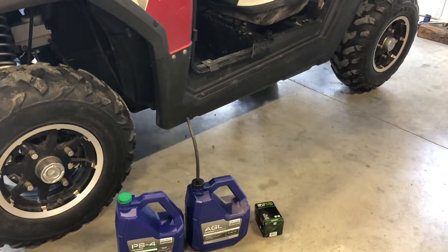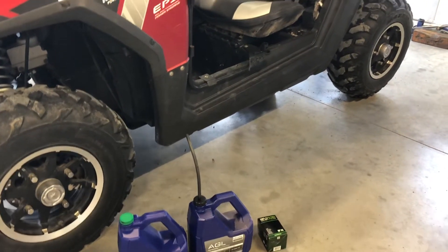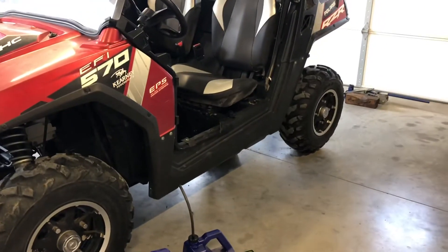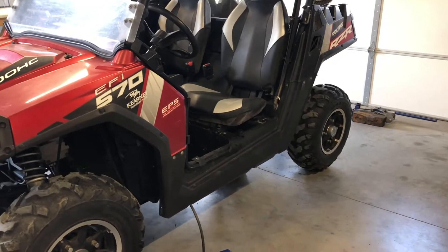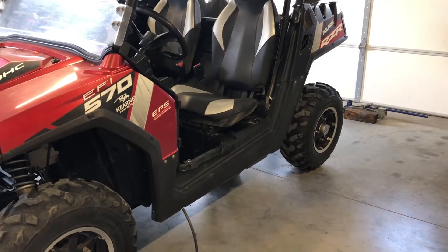It takes the HF198 high flow filter. You can use a Polaris oil filter as well. K&N makes a K&N 198 if you want to go with an aftermarket filter.